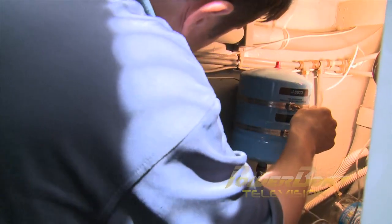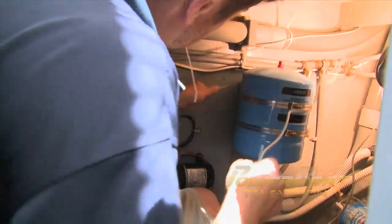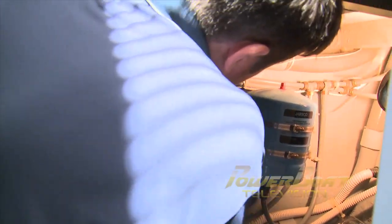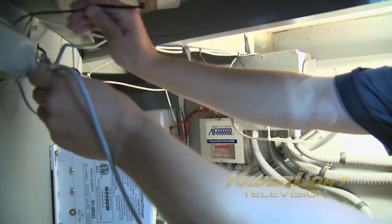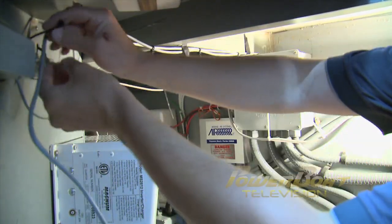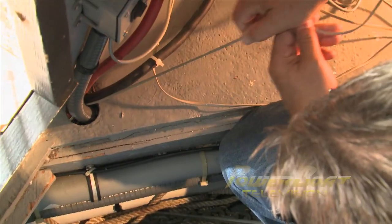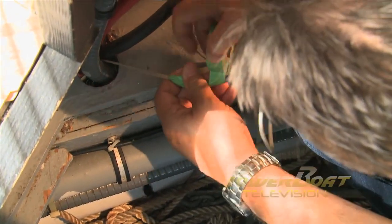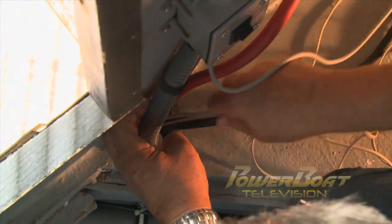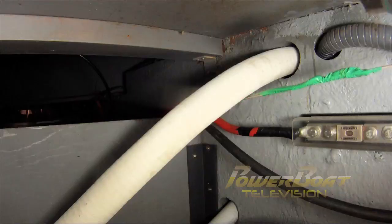Brian drew the short straw, so he crawled in to fish the cable from below the panel to where the bank of inverter batteries were below deck, forward in the bilge, securing the cable with zip ties along the way. While Brian moved forward by the batteries, I was able to utilize the slack in an existing wire as a fish line. After taping the cable to it, Brian pulled the cable through to the batteries.